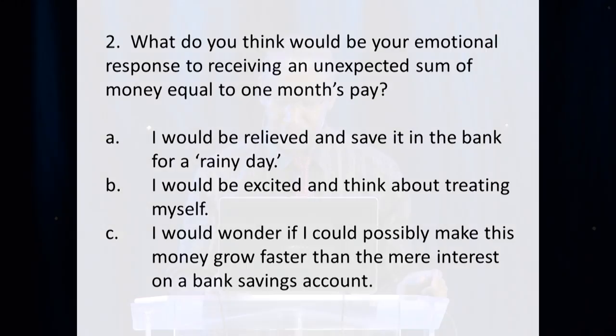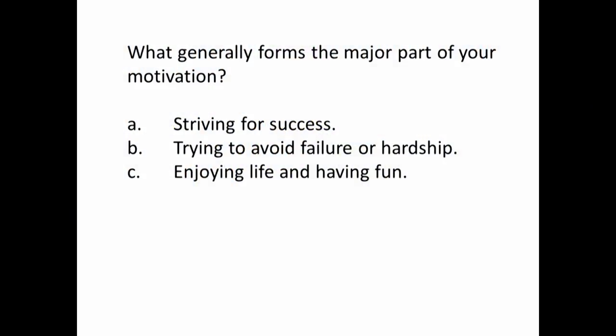Next question: what generally forms the major part of your motivation? A — striving for success. B — trying to avoid failure or hardship. Or C — enjoying life and having fun. Write down your answer: first column is striving for success, B is trying to avoid failure and hardship, and C is enjoying life and having fun.